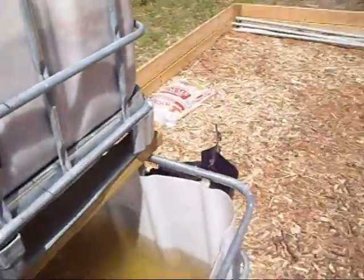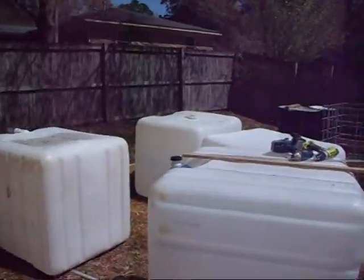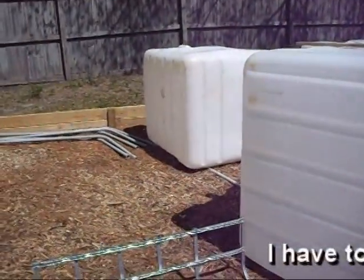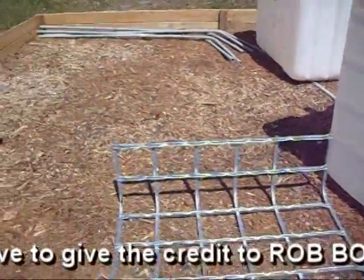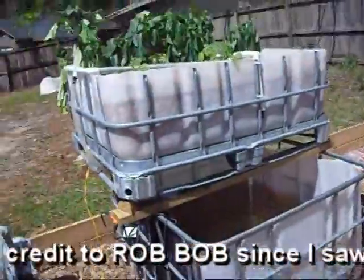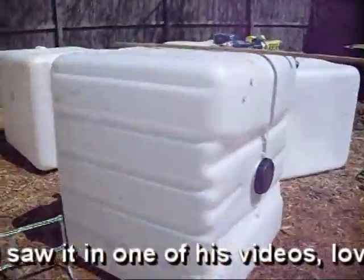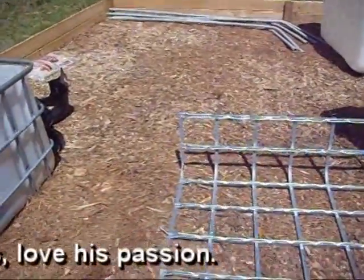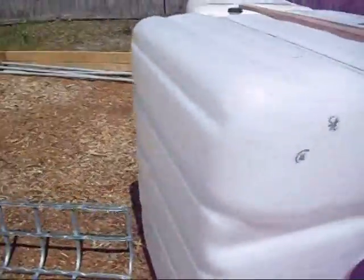All I have left is these four totes that need to be cleaned inside. I cleaned the outsides of them. I noticed on a couple other sites where instead of cutting them like I did here, they cut the other way so you don't have to worry about a lid or the spigot coming out. You just wind up with a bed. So I'm going to cut this IBC tote.